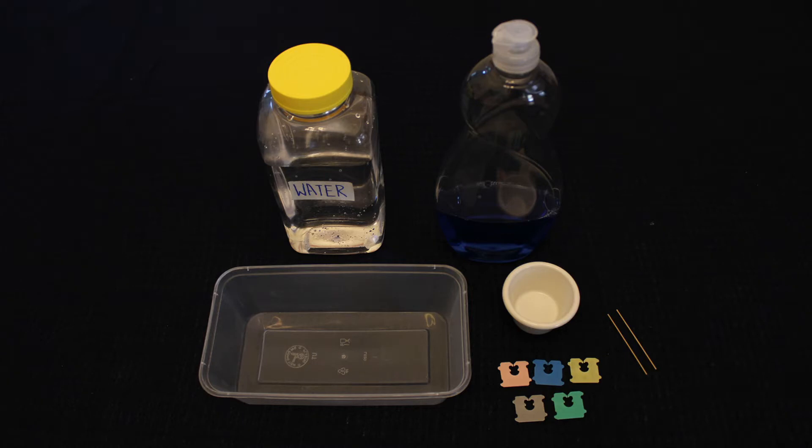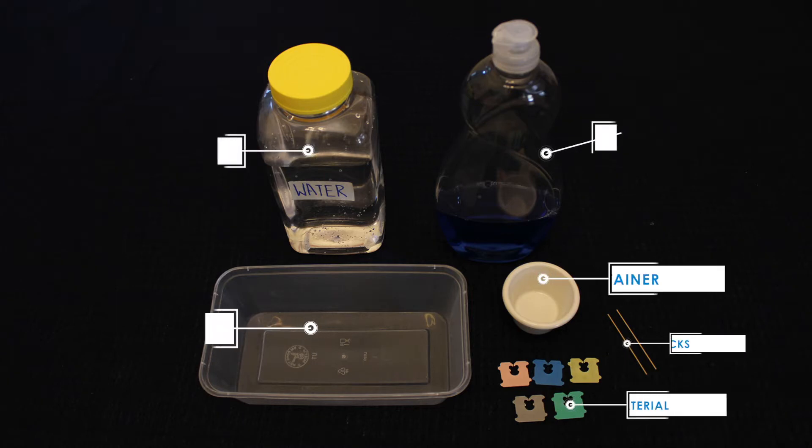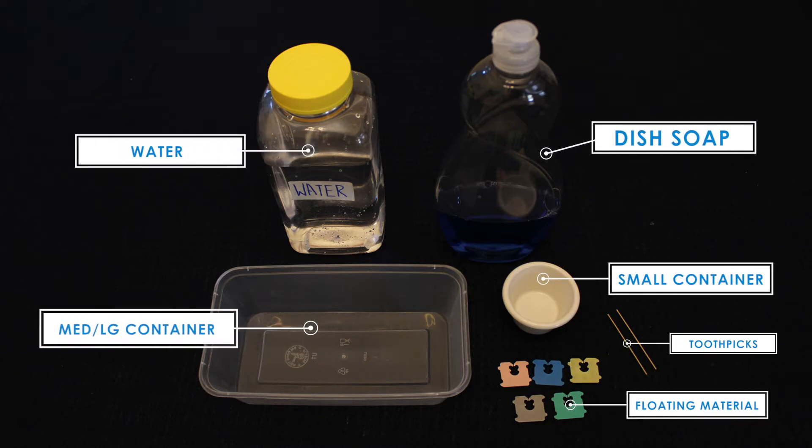Let's try another activity. For this experiment, you will need water, a container to hold the dish soap, toothpicks, and some small piece of material that floats, such as plastic, styrofoam, cork, aluminum foil, or bread clips.